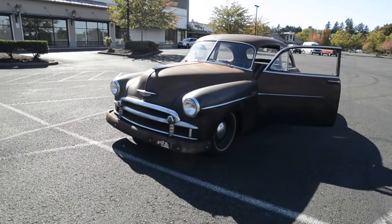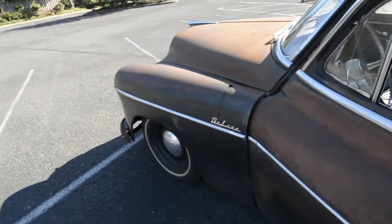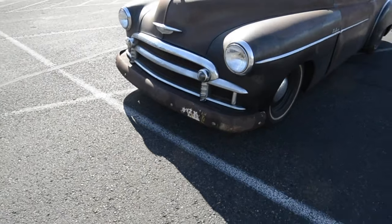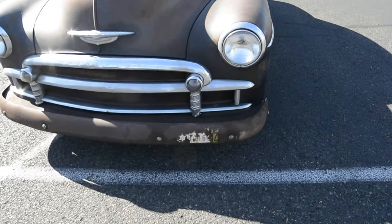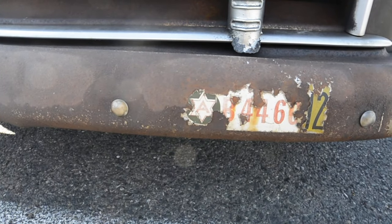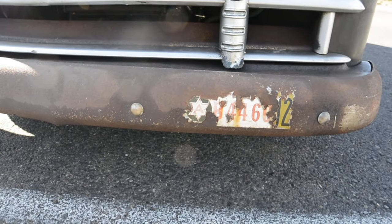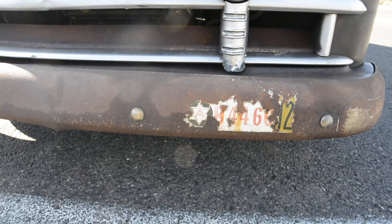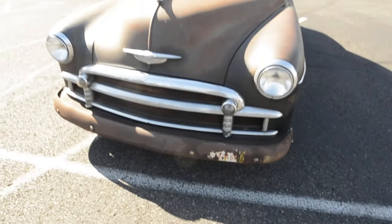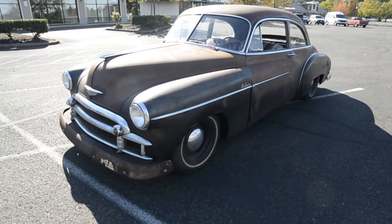One interesting thing I found with this car was the bumper — the original bumper was used to pull it out of the field, but this bumper was sitting in the car. That little logo there is from the World War II Sixth Army, and I guess they were stationed out of Fort Sam Houston in Texas, which I thought was pretty cool. Not sure what vehicle it was off of, but it fit the car okay.